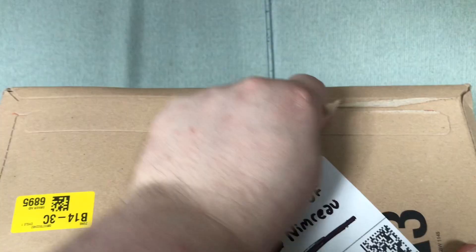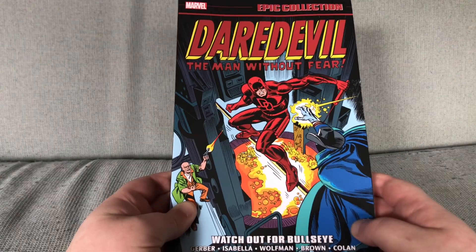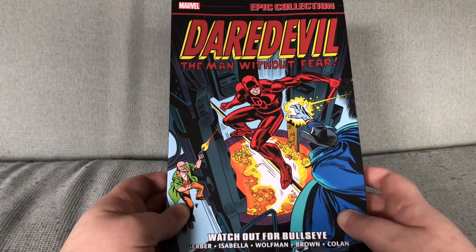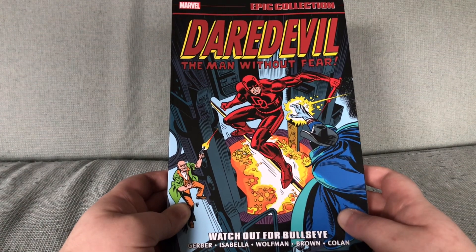Every fucking time. It is Dairy Devil. Watch out for Bullseye Man. I am trying to tone down complaining about the covers. But for fuck's sake, Bullseye Man isn't even on the cover.